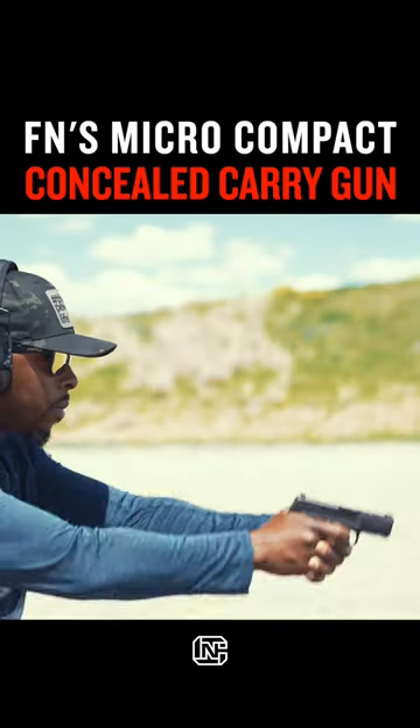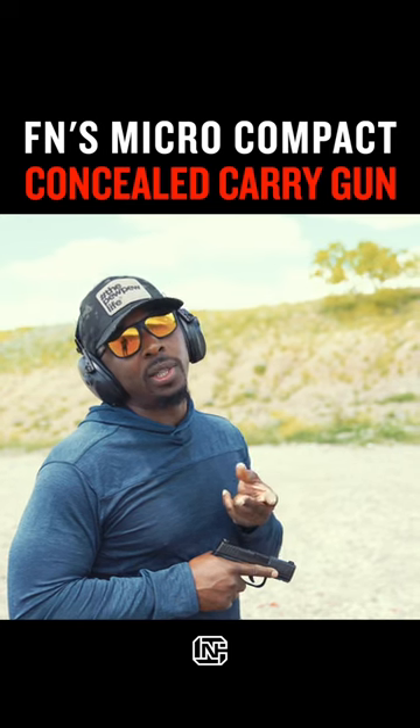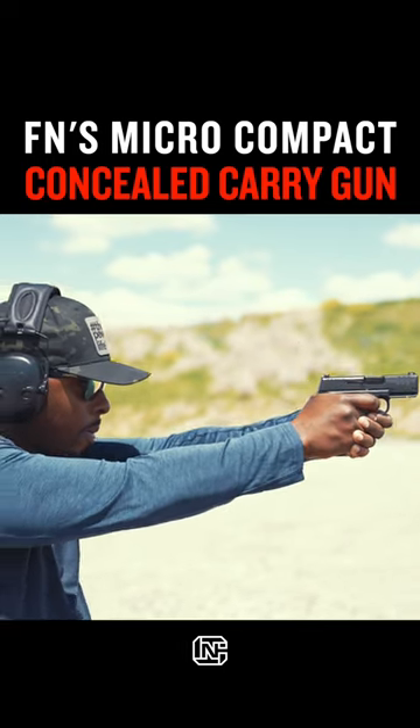From a shooting perspective, because that's really what people care about when we talk about these guns — how does it shoot, how many rounds does it hold, and how does it feel in your hand. In my hand, it feels great. I like it, especially with the 15-round magazine.